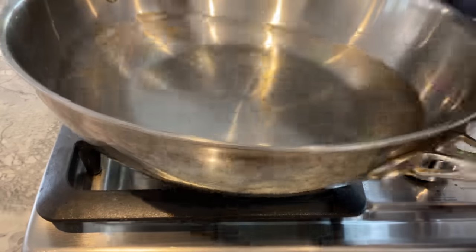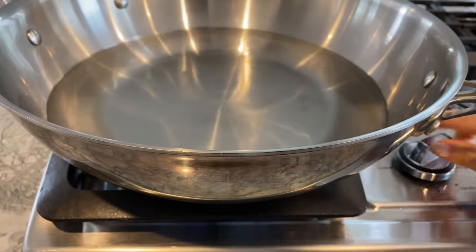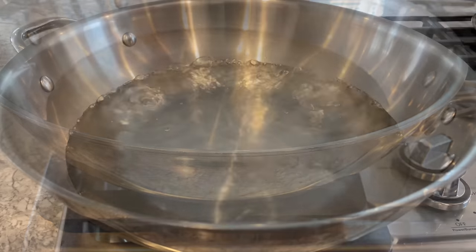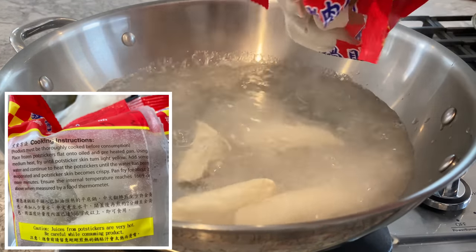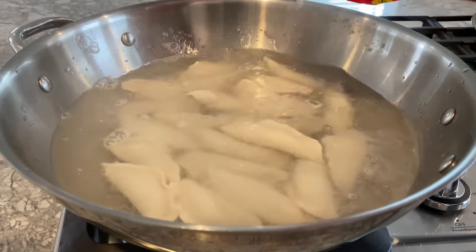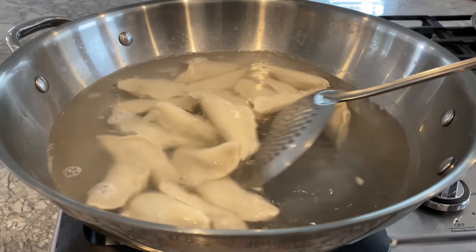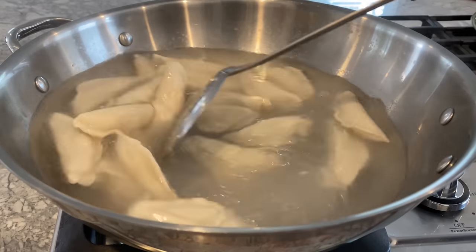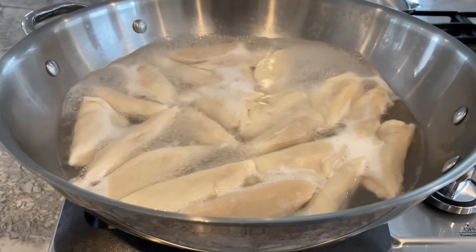To make these potstickers, begin by boiling some water in a wok or steamer. You can follow package instructions and fry them on a pan until they turn yellow, adding water until it evaporates. But I like to boil mine for 10 minutes, then fry them until golden brown. The package instructions may be easier with less cookware to wash, but my other half thinks cooking it our way results in juicier skin and filling.